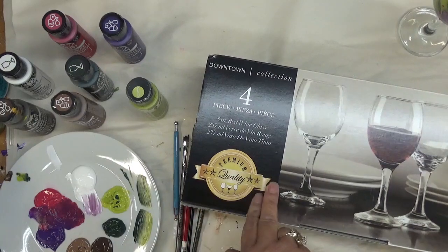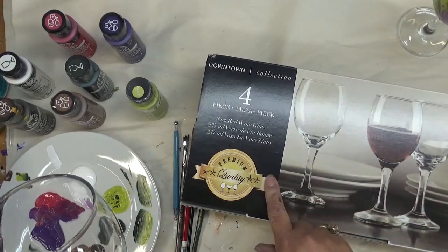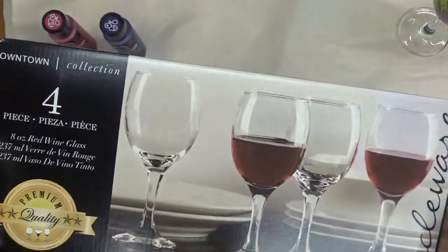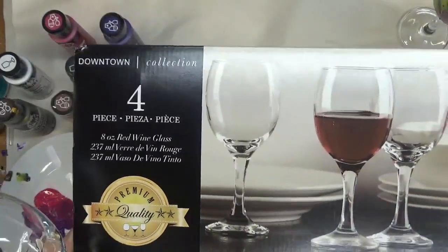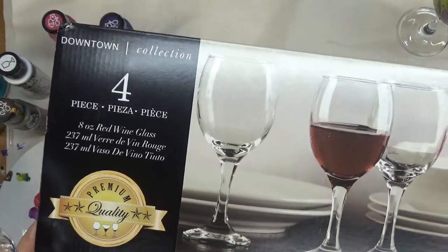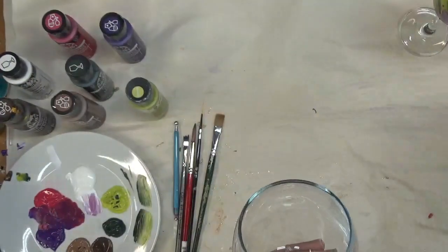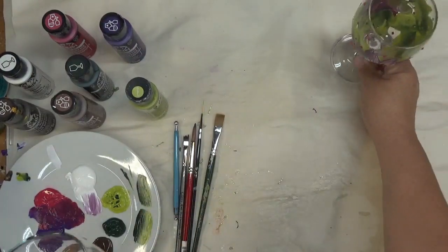This is a product that's not new, but it's new to me. It came in a four-piece set called the Downtown Collection by Circleware. I normally work with Libbey glass, so this is just something different — I saw it, thought it was something special, and wanted to offer you a little change.